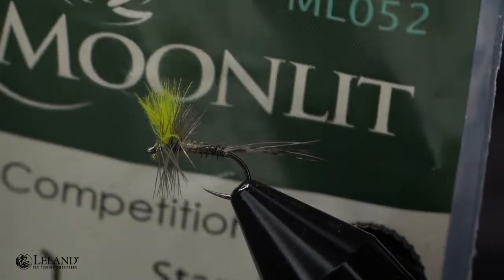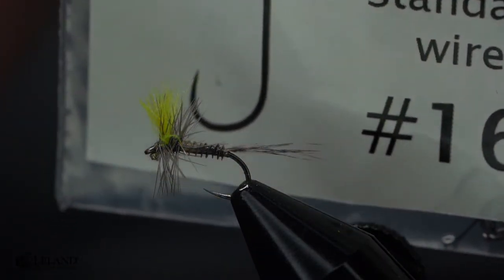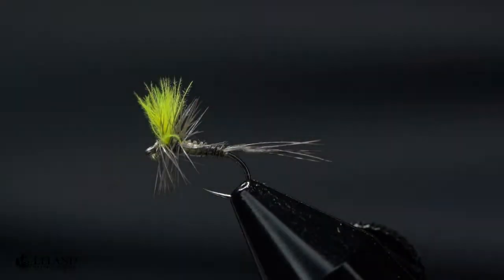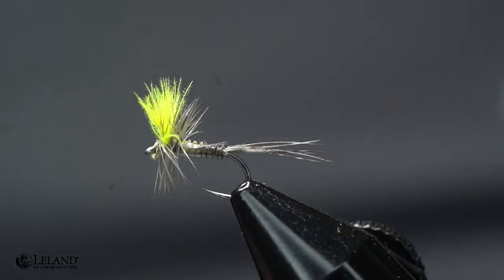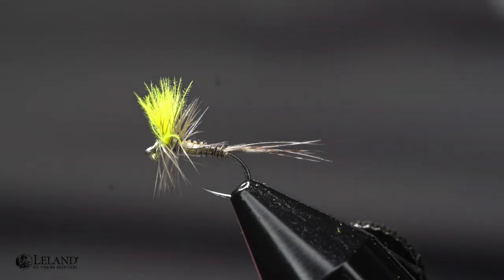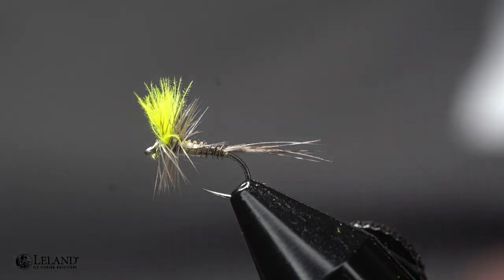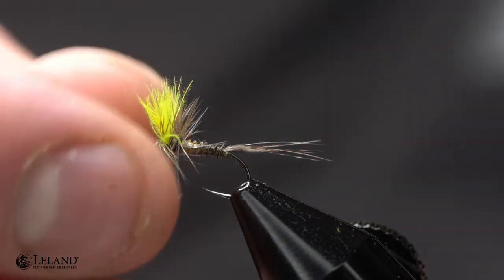For our hook today we're going to be tying on the Moonlit ML052. I'm going to be tying this in a size 16. We tie this all the way down to a size 20 and even as large as a size 14 at times. But 16 is a great size to tie, so we're going to go ahead and get started with that tonight.